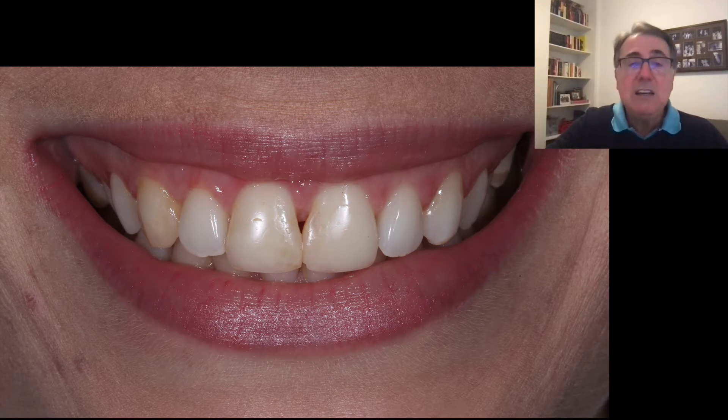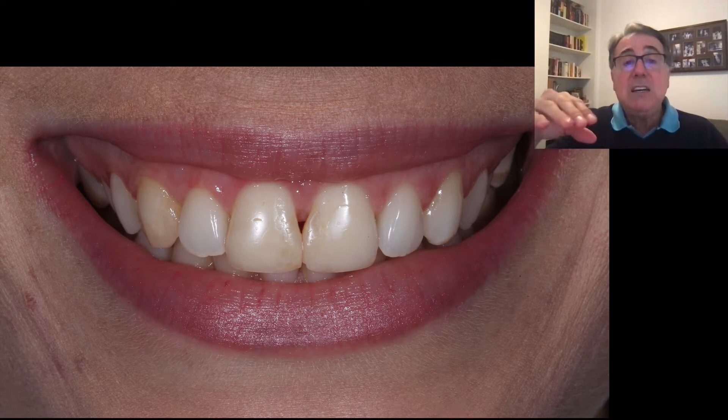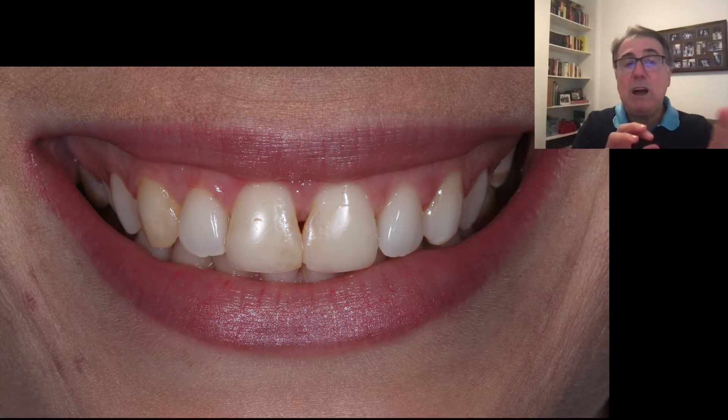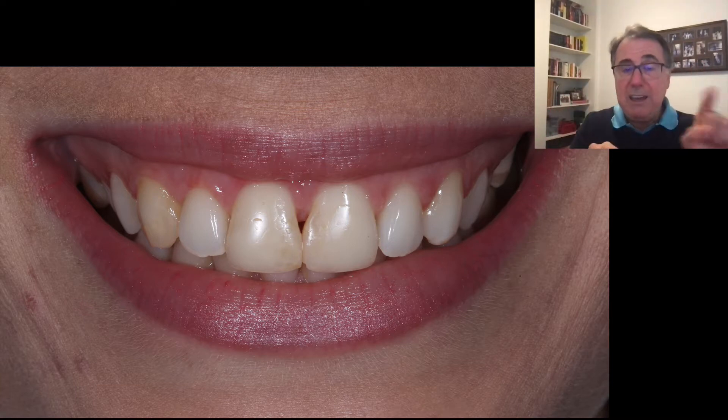This is the case — the patient came to us, she has a diastema that was restored not too long ago, but those teeth were all covered by composite. The two centrals and the right canine also. If you take a look at the right canine, it seems that the tooth is dark, but that's just because of the composite — it's covered by a low value composite, that's why it looks like that. So we're going to restore the two centrals and the canine.